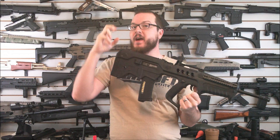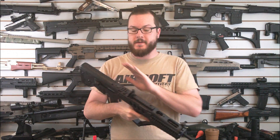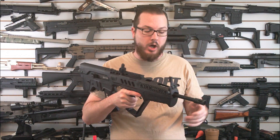Today we're taking a look at the Elite Force IWI Tavor 21. Now this is the professional version — there are two versions of this gun, a less expensive and a more expensive version. This one is the more expensive version, coming in right around $300 at airsoftmegastore.com.